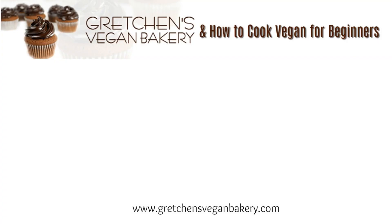Just head on over to GretchensVeganBakery.com to grab the written printable version, and while you're there be sure to check out all the other great recipes I've been working on for you. And don't forget, if you want to know more about my egg replacers course, just click the link here and you can check it out. Alright everybody, thanks for watching. Until next time, happy vegan baking. Bye for now.